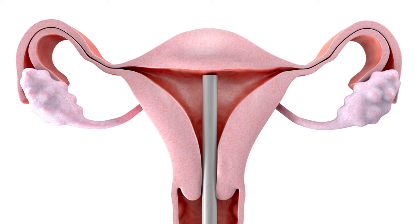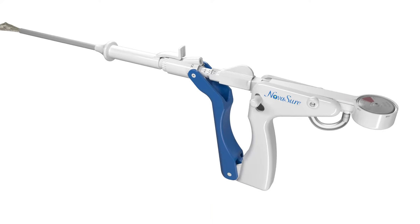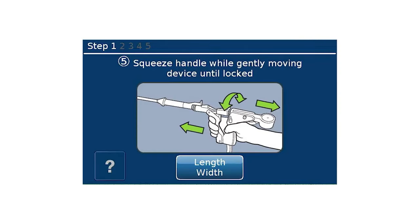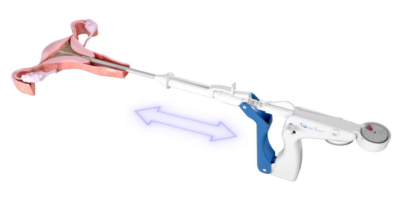Withdraw the device approximately 0.5 centimeters from the fundus while slowly squeezing the handles without locking the device, up to the point of increased resistance. Continue to slowly squeeze the device handles together while gently moving the device about a half centimeter to and from the fundus.